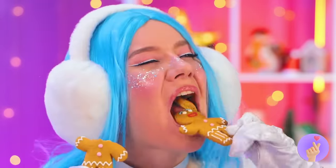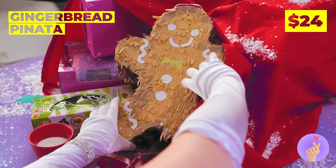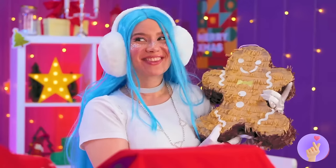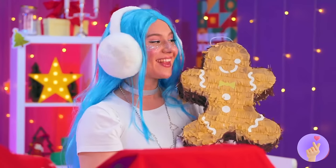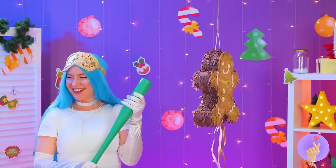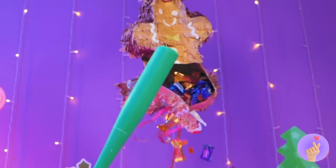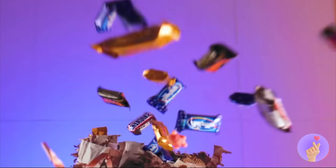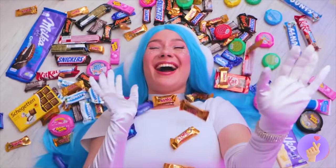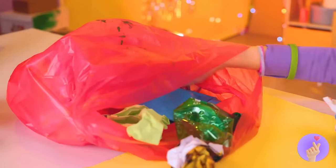So cute! Off with their heads — now for some milk. Wait — is that? Yes! A giant gingerbread piñata! Wow, and there's something inside. Don't forget the blindfold and swing — it's like living in Candyland! Ouch — how about you? Got anything good? A balloon — cool, well, let's blow it up!